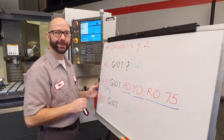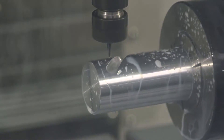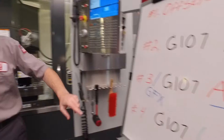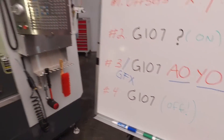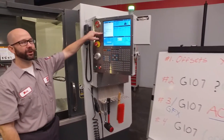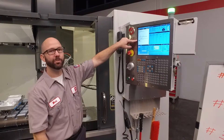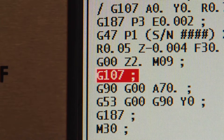Now it's time to cut a part. The part looks great — a fourth-axis part programmed by hand. In our program, we have to be sure to turn G107 off. We usually do that after our tool has come up and off the part. So I've got G0 Z2.0, then I call up a plain G107 to turn off cylindrical mapping.